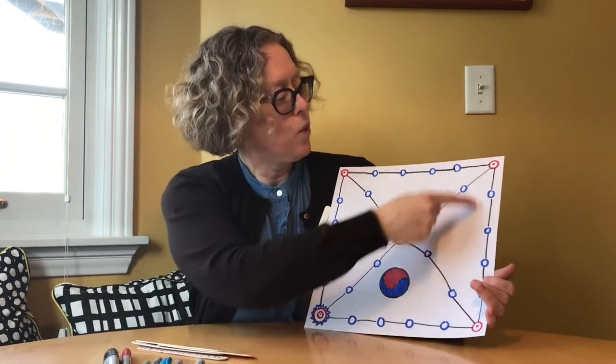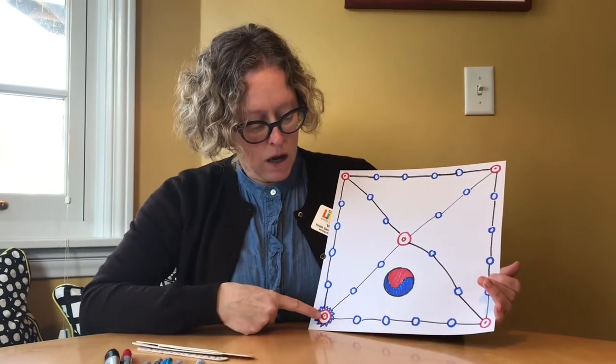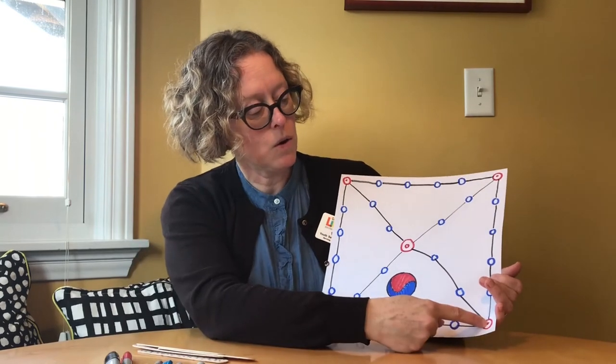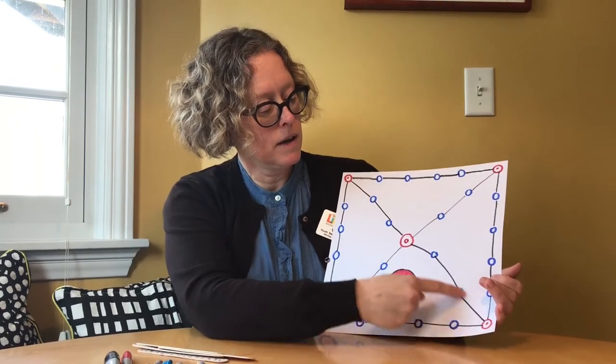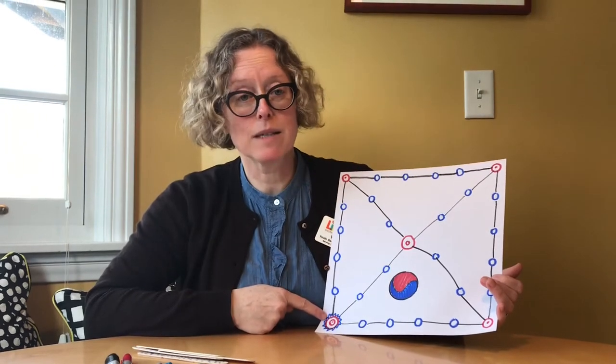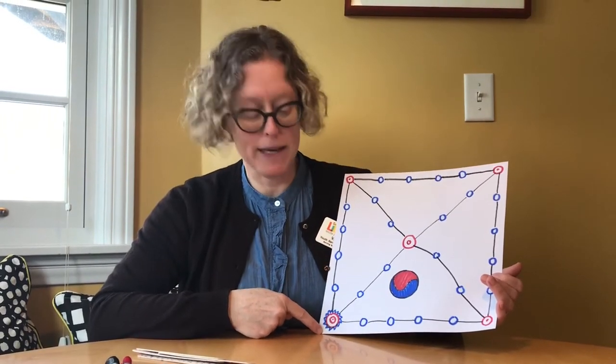The first way to move around the board is to go all the way around, which would be the longest way. Next would be starting at home, going to this corner, taking the shortcut, and the second shortcut to home. That's the quickest way, because to win, you need to get back to home base.